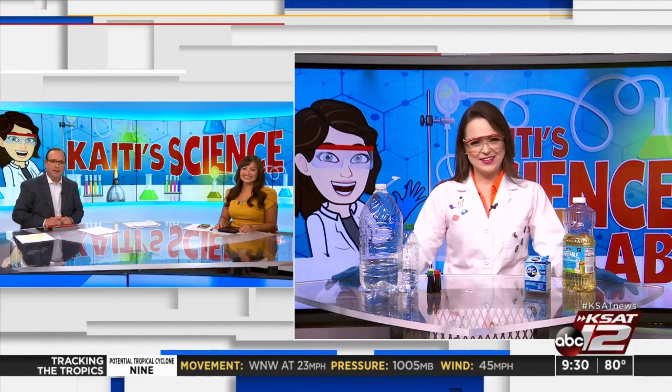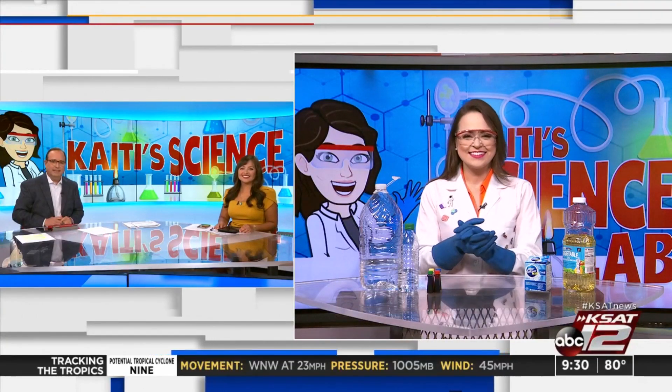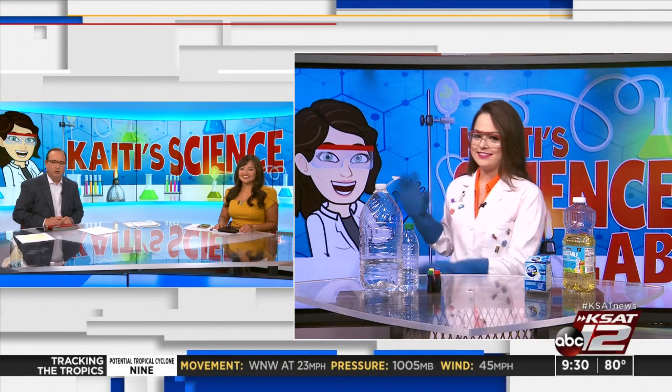Just because the kids are out of school for summer doesn't mean that the learning has to stop. Today Katie Blake is teaching us about science — she's joined us here in the studio for another edition of Katie's Science Lab. And you've upped your game as far as matching your emoji — she's got the glove, she's official!